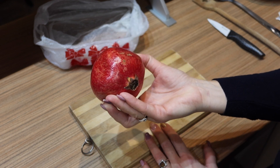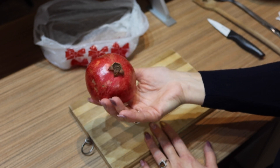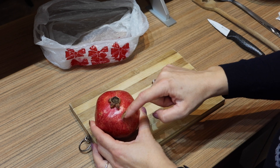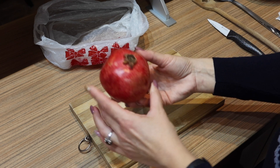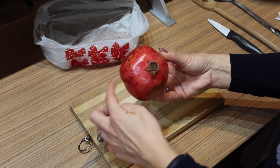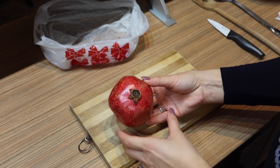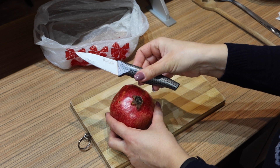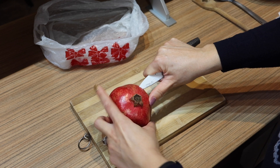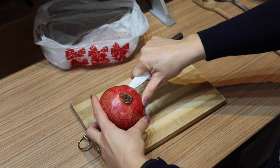Now I will show you how to cut them open and remove the seeds without mess. First, you have to cut the bloom end, then cut along the edges, because this is where the sets of the pomegranate seeds are. If you cut through the seeds you will have a lot of splatter and waste, so cut off the crown without cutting the seeds.